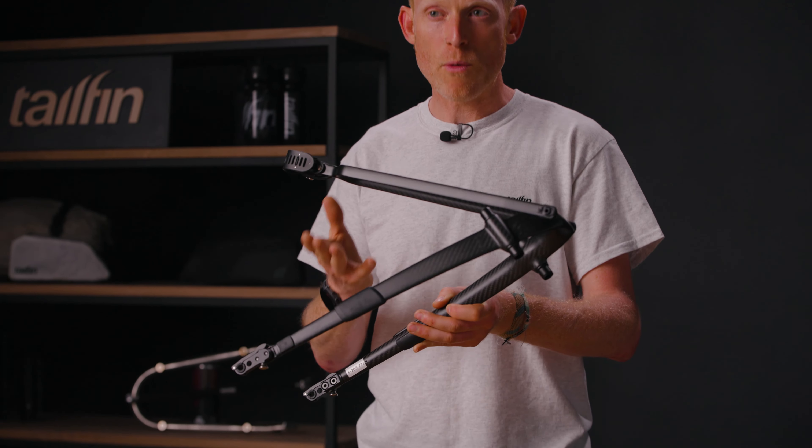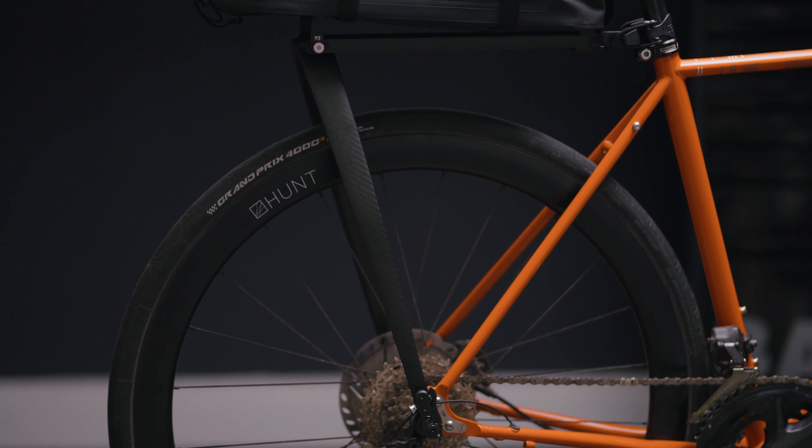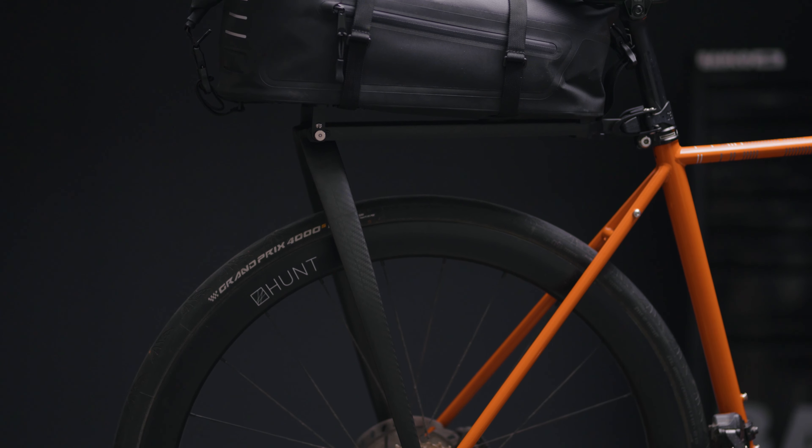A Tailfin rack is quite different to what you'd normally expect from a rear rack system. It comprises of two distinctive parts — the arch and the topstay — to create a very stable system for carrying a variety of luggage for commuting, touring or even bikepacking. What makes it even more special is it doesn't require dedicated mounts on your bike, so it works for literally any style of bike.